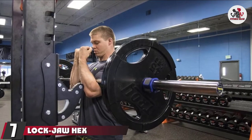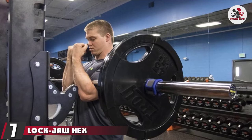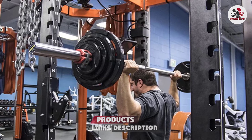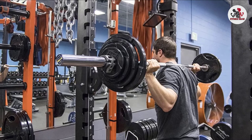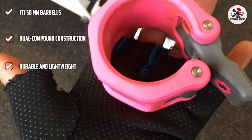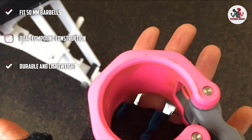Moving on to number 7, we have the Lockjaw HEX Olympic Barbell Collar. If you are on the lookout for durable and lightweight Olympic barbell collars, these collars from Lockjaw could be your best bet. The proprietary dual compound construction and unique design make them extremely effective and portable. You can easily clamp and unclamp them during a workout. These 2-inch barbell collars fit 50mm barbells.